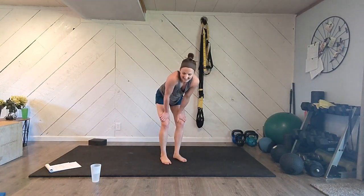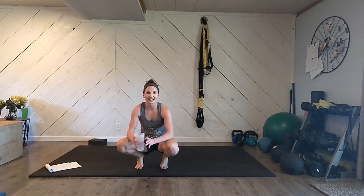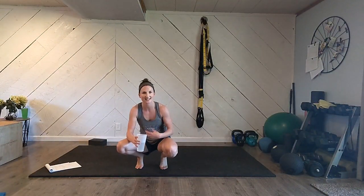Good job, you guys — you did it! Grab a quick sip of water. You're rock stars — that's hard. That's metabolic, meaning a lot of cellular processes are happening inside your body, a lot of work, a lot of energy is being expended, which is awesome.